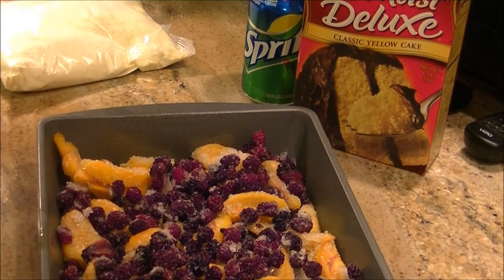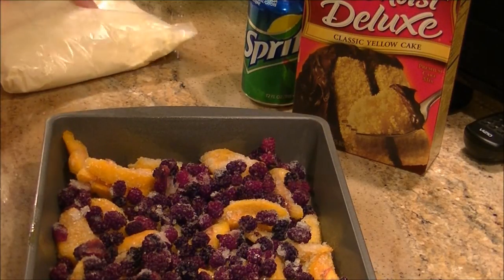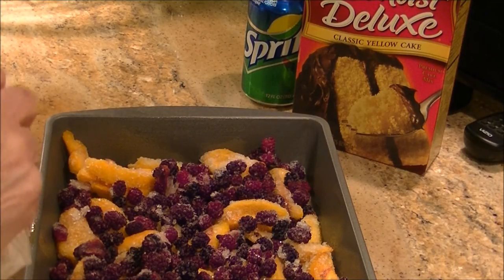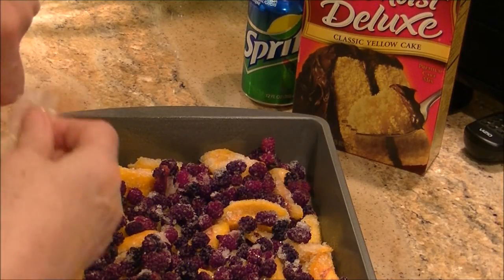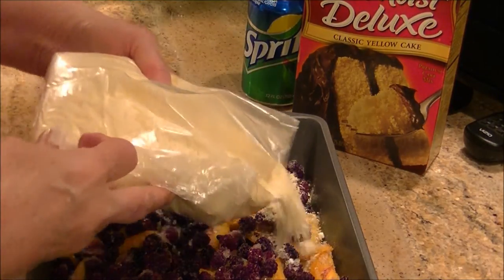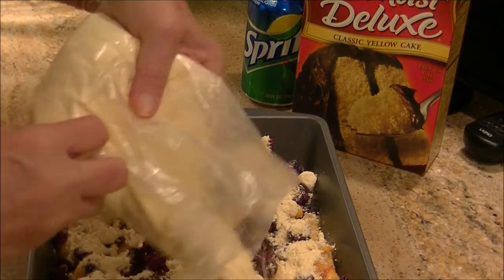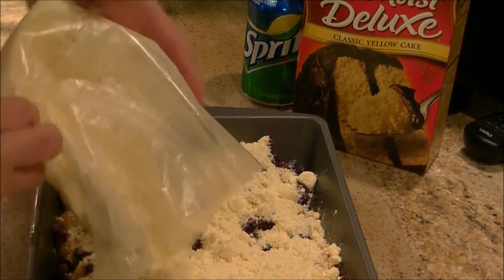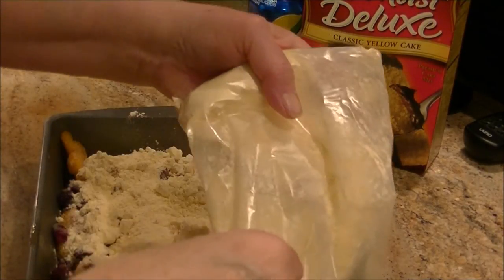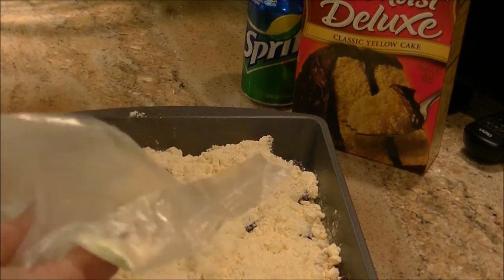It said take frozen fruit and put it in a pan. I sprayed this pan — looks like it's about an 8 by 10 or 12. You put your frozen fruit in there, then take a box of cake mix and just sprinkle that on top. I guess you could use any kind of fruit you wanted, and if you used a darker cake mix you don't have to use the can of sprite.